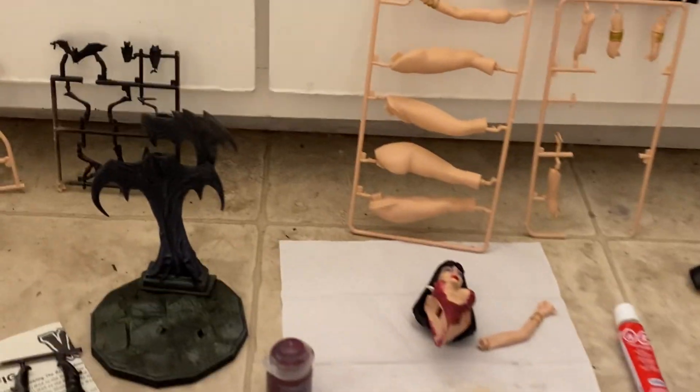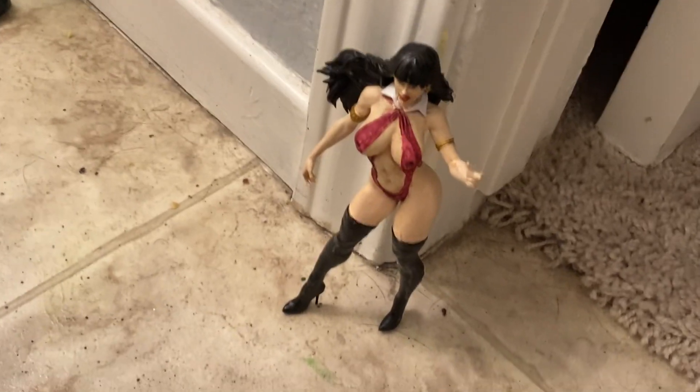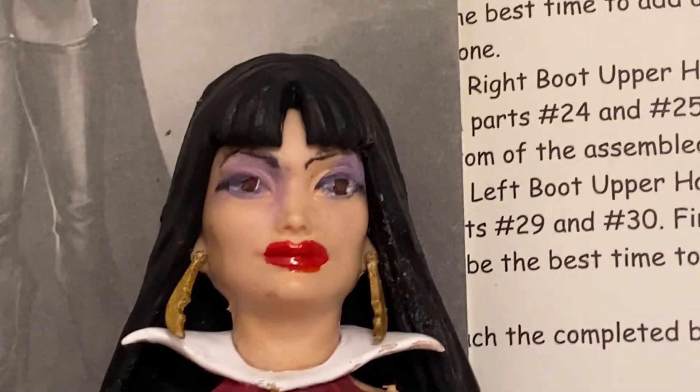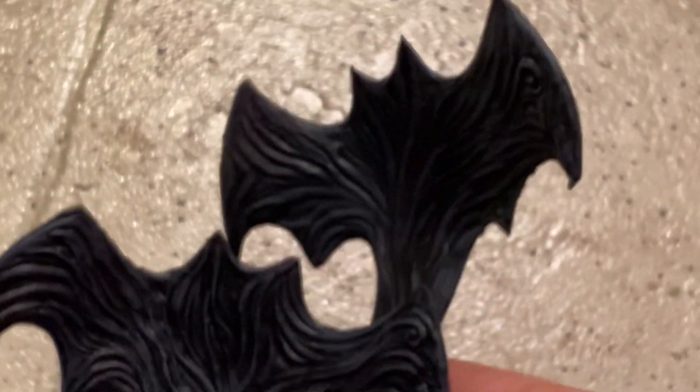I am working on the X Plus Vampirella, and so while this one was drying I was painting that one, and then when that one was ready to dry I would go back to this one. It's coming along very nicely.